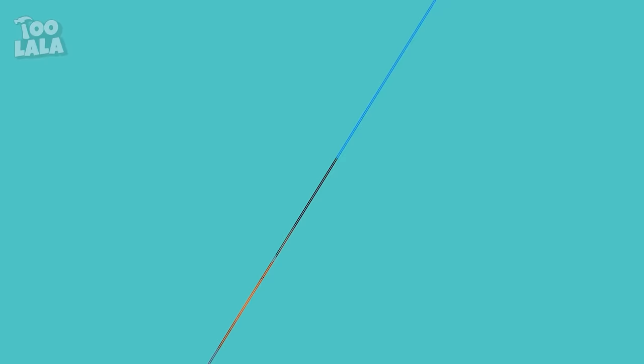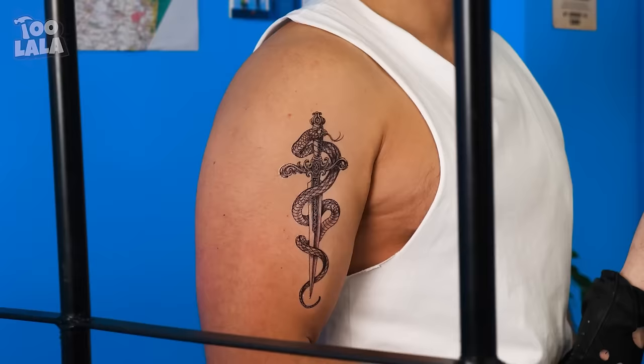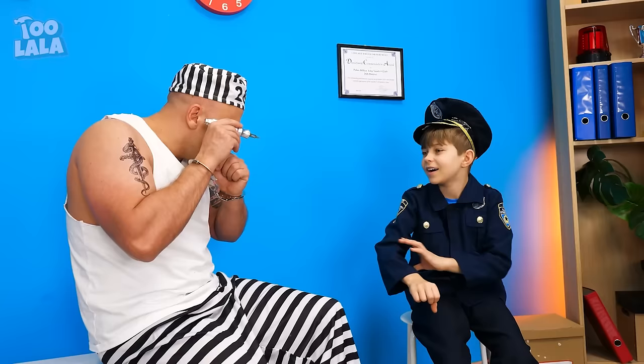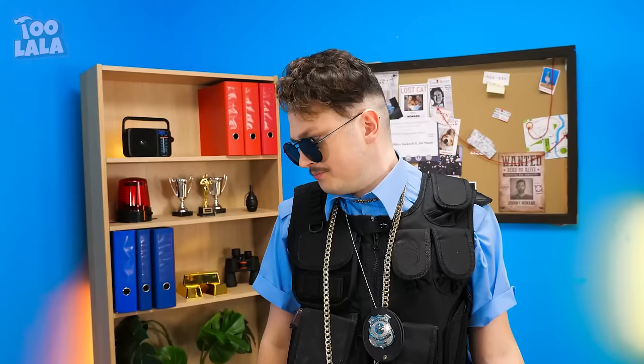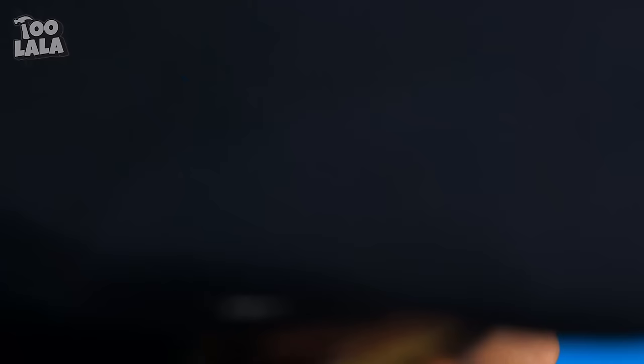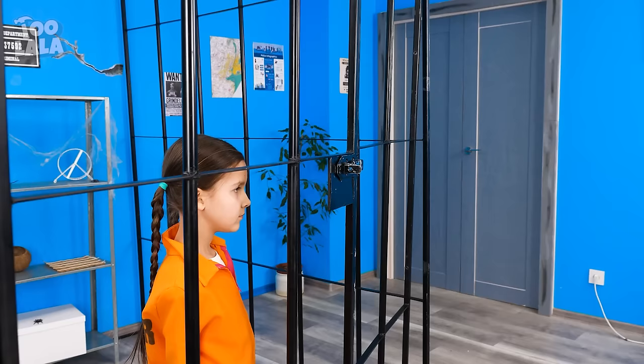You have a new cellmate coming in — that guy has a lot of tattoos! Take a seat while I do some paperwork. Your tattoos — I also want some! I brought a tattoo needle with me — do it on my arm! Give me that — oops, you're no fun, Dad! What about these candy tattoos? They come in all your favorite Paw Patrol characters! Let's try putting one on your hand — you can even lick it off like a lollipop! This candy tattoo is so sweet — I have cool tattoos!